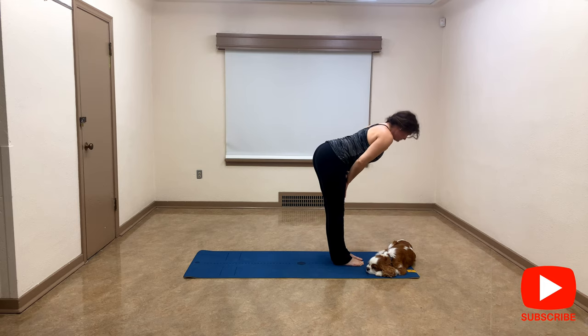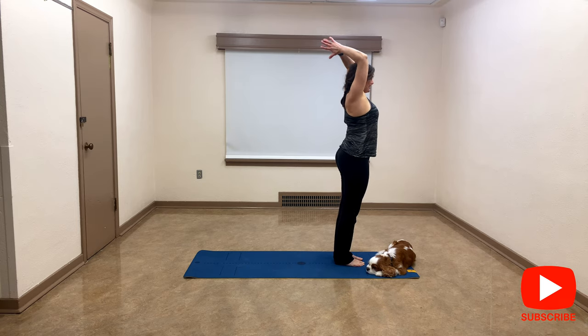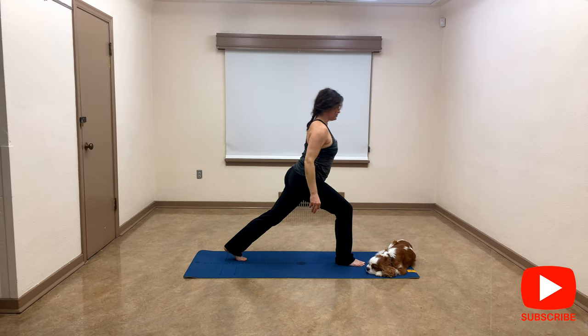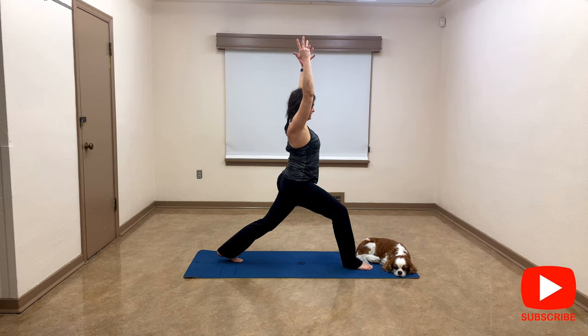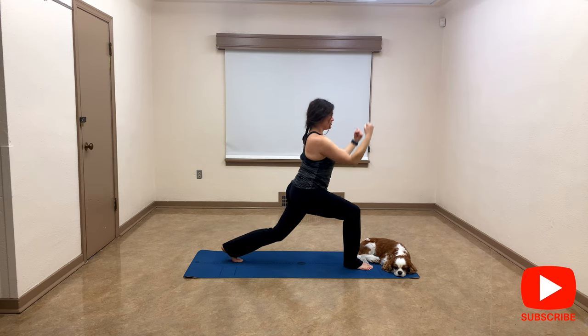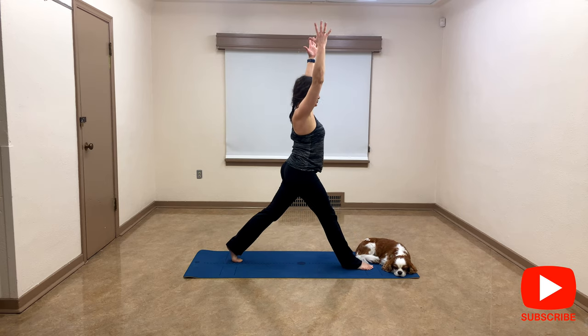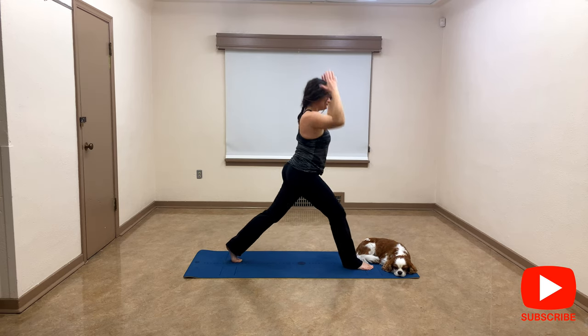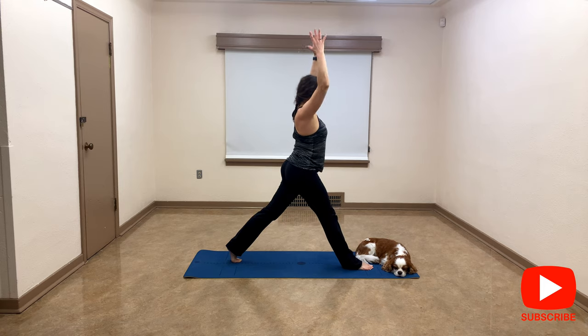Inhale to halfway lift, exhale down, inhale reverse dive, exhale heart center. I'm going to go back to crescent lunge with my left foot at the back. When you're ready, slowly bring your arms up. We're going to fire up and down — are you ready? Let's go down and inhale, exhale up. We're going to do six total — listen to your joints, you decide how deep you want to go. Three more, last one, and let's go all the way up.